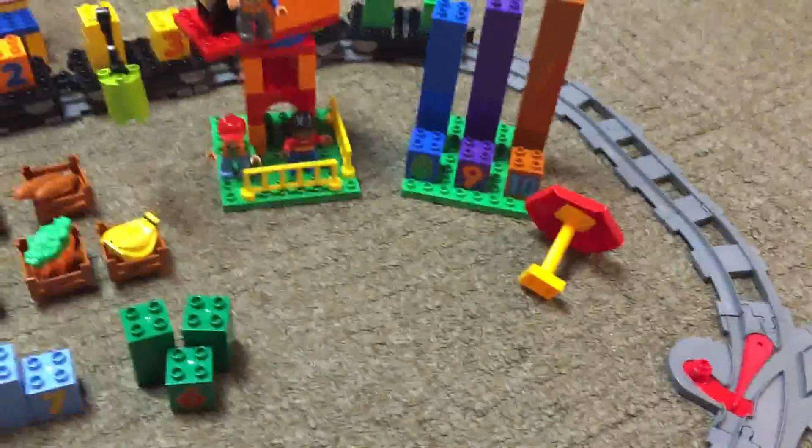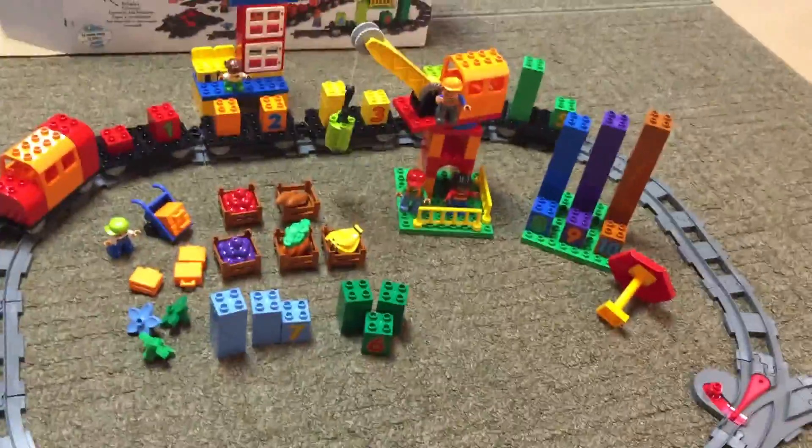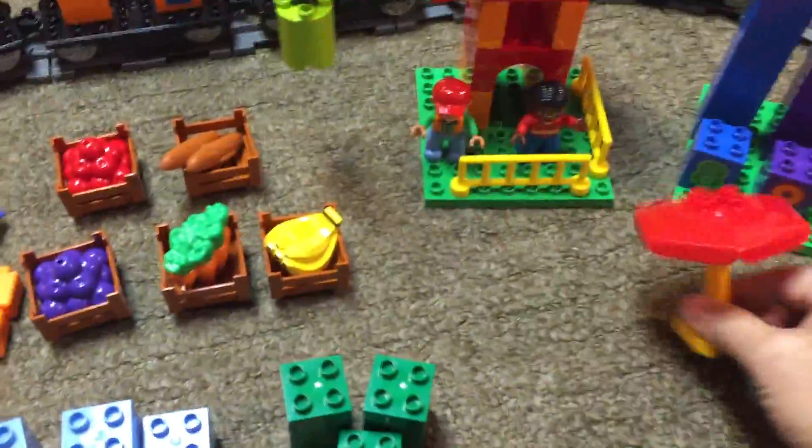And that is everything. You also get the big track — you can make this big oval with a little siding here. And that is all the pieces in the set: 167 pieces, as I knocked over the umbrella again.